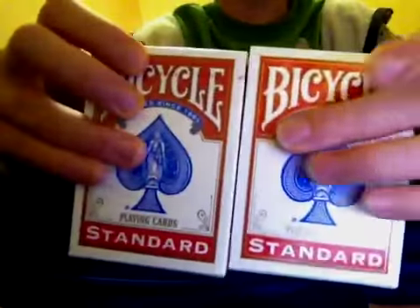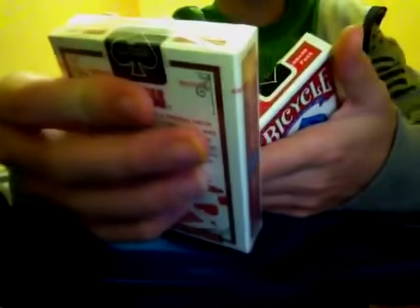When you open it, you're going to see your 4 decks right there. When you look at your 2 red decks, they're just going to be normal red decks — cellophane wrapped. I've already opened this one. So you got your normal box and then the bicycle branding right there.